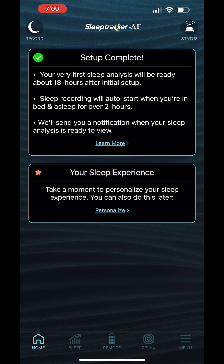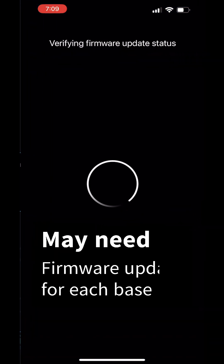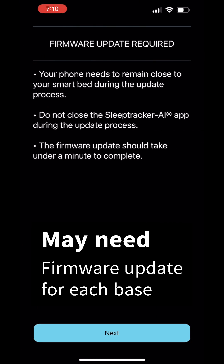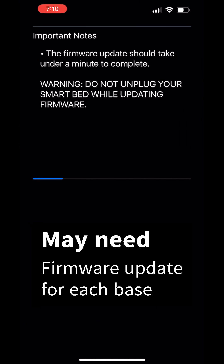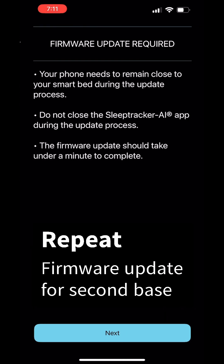Now you'll get a sleep score after a day or two. You will probably need to update the firmware for each base that you have, so you might need to repeat this process if you have two bases.